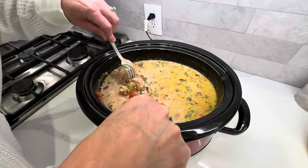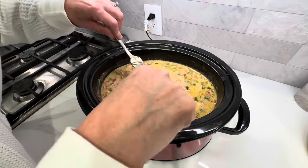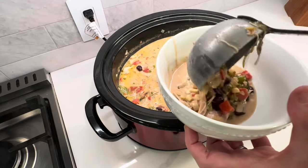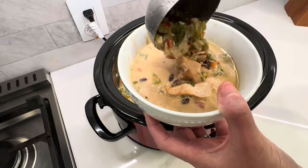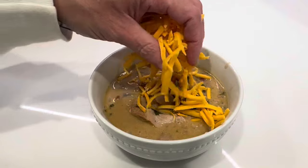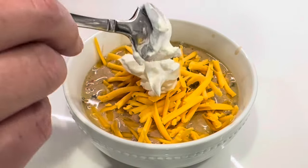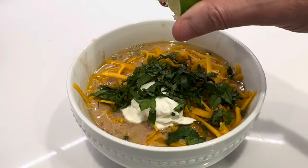You can serve this over rice, or just serve it in a bowl by itself — it's really versatile. You guys are going to love this recipe. It turned out so delicious. I kept it simple and served ours in bowls with extra shredded cheese on top, a dollop of sour cream, some fresh cilantro, and a little hit of lime juice, which gave it a nice burst of fresh flavor. This is so good — I highly recommend it.